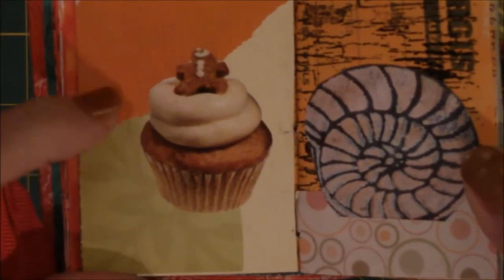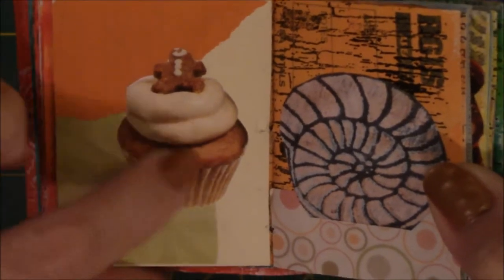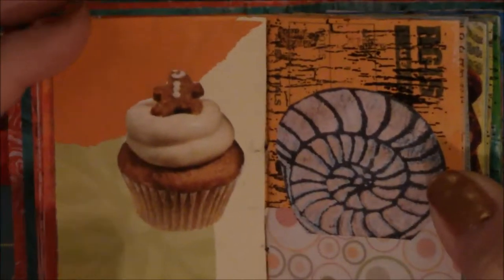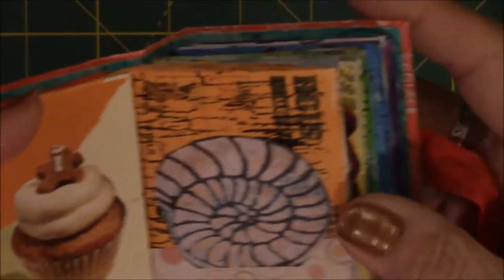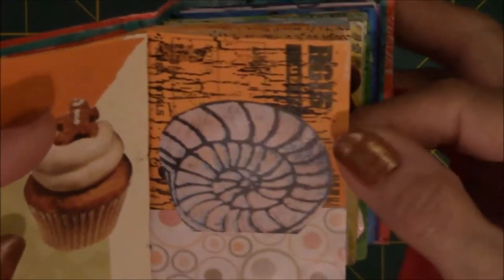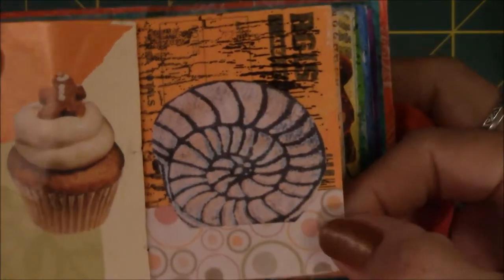Just an image out of a magazine with paint and random paper from magazines. This is also came out of a magazine, but the colors all kind of went together. This is just of a shell, and then this is random magazine paper on here.